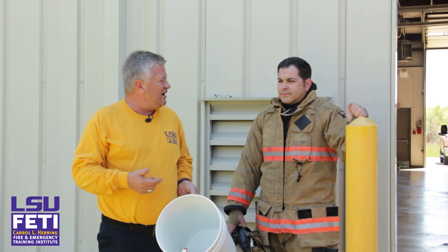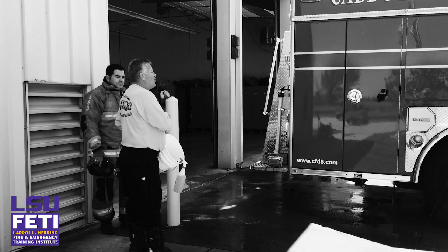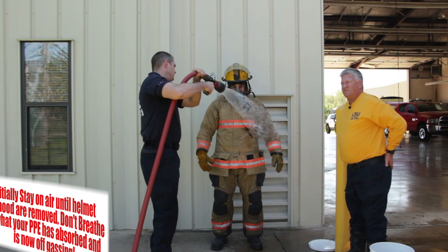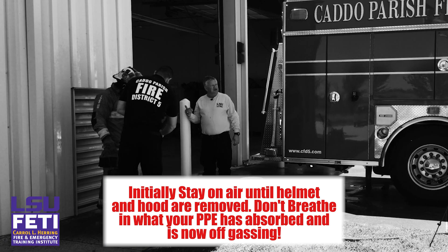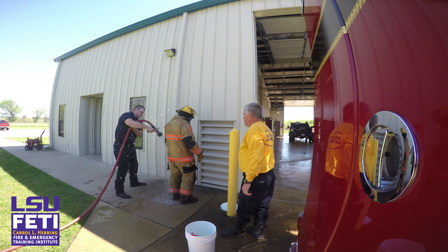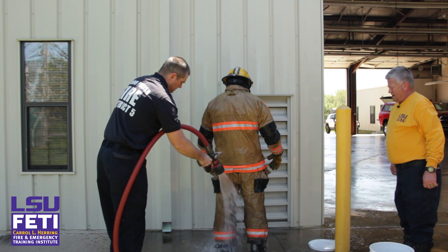We're going to have a firefighter go through decon and scrub him down real good and remove all the contaminants. We're using a high-pressure, low-volume amount of water — a quick head-to-toe decon, spin around — removing the bulk of the contaminants.